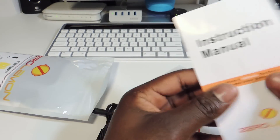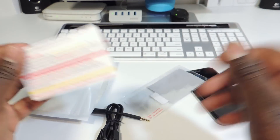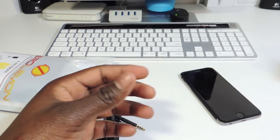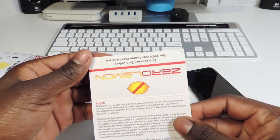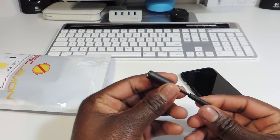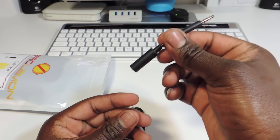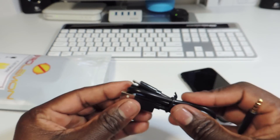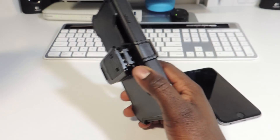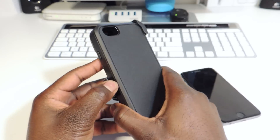We got an instruction manual — save that for last, because we always wait until we've exhausted every other option. We also got a screen protector, a Zero Lemon zero-defect warranty card, a headphone jack extender for if your headphone doesn't fit with the case, and a micro USB charging cable. And this is the case right here, guys — it's a really big case.